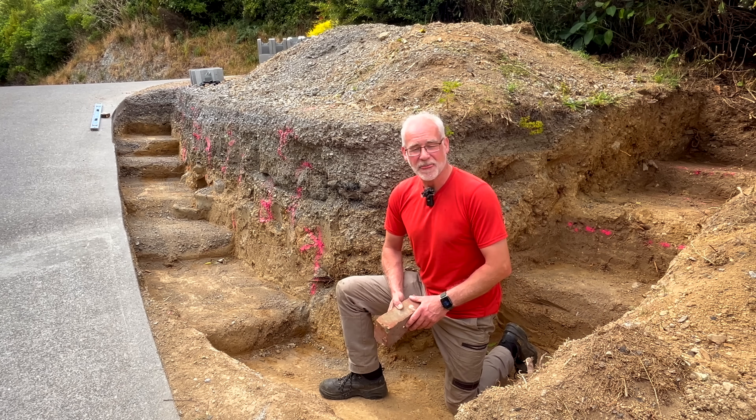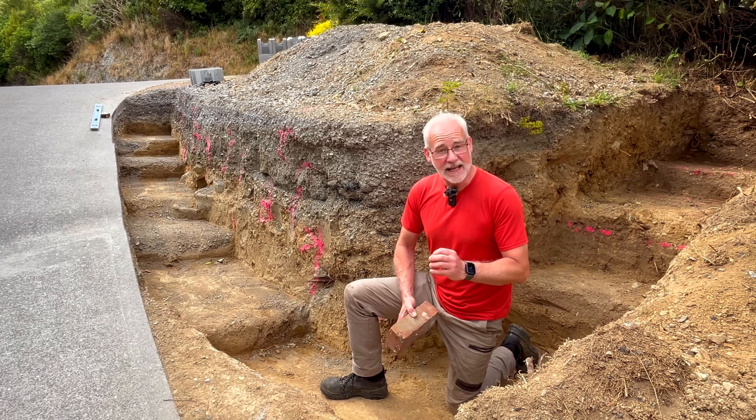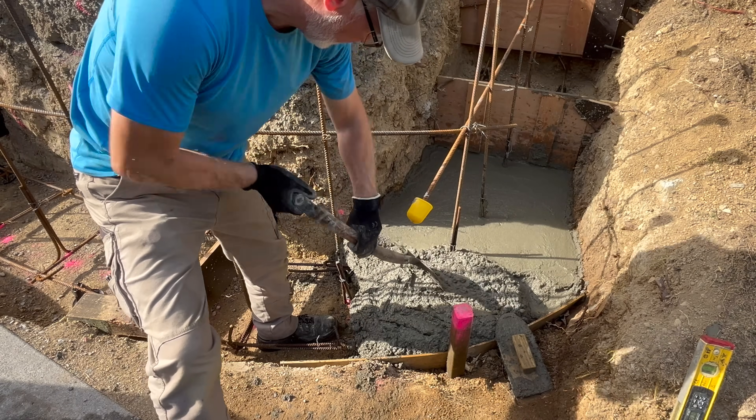Hello and welcome to another video. In the last video we dug out the footings for this retaining wall, and today we're going to get the steel reinforcement in place and get ready to pour the concrete foundation.